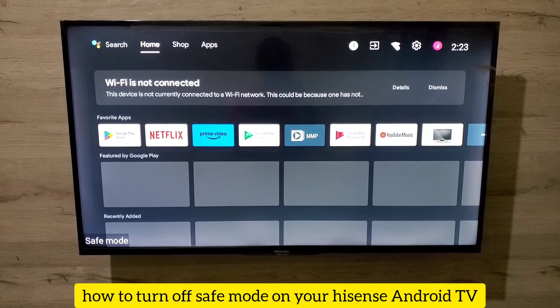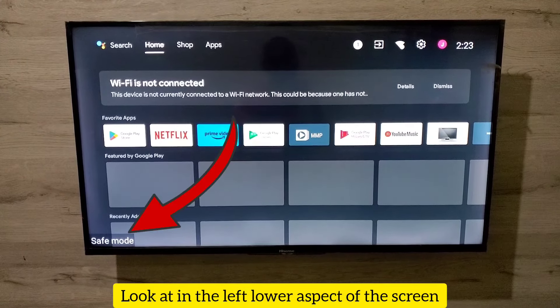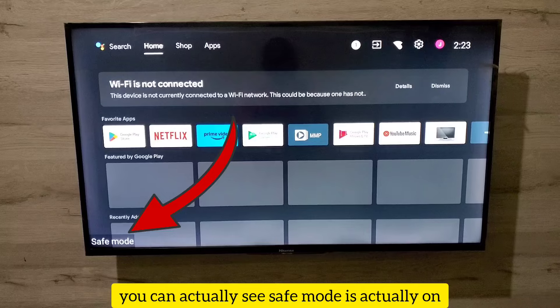Let me show you how to turn off safe mode on your Hisense Android TV. Look at the bottom left of the screen — you can actually see safe mode is on. Let me show you how to remove that.